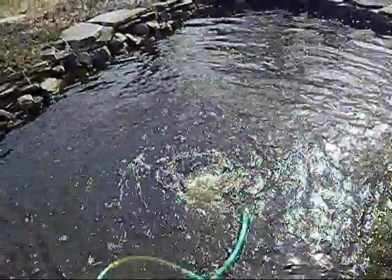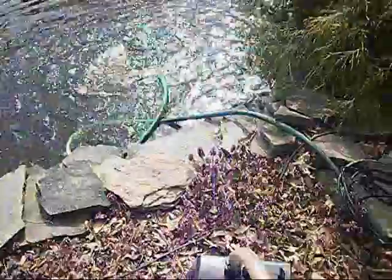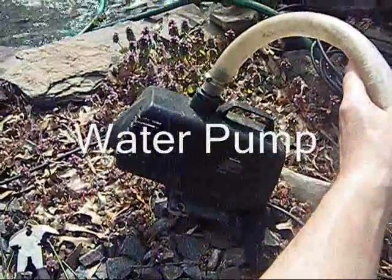You can see I have an algae bloom here — it's warming up, the sun is shining. It's time to set up my summer or spring setup, and that setup involves putting a pump down in the bottom of the pond.